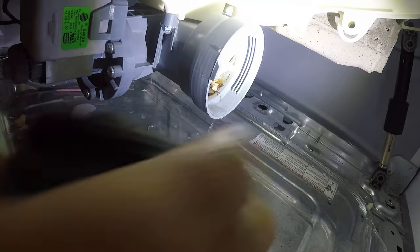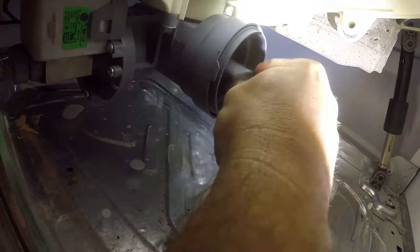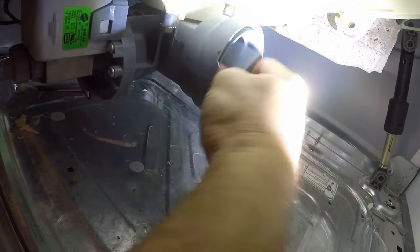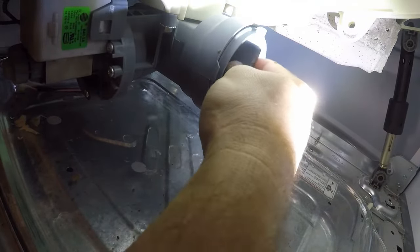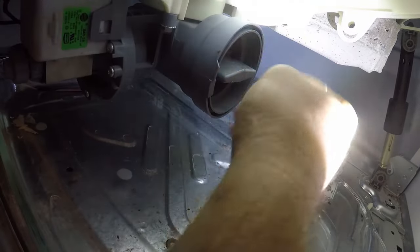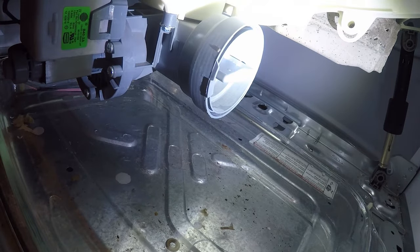Now that it's been cleaned of whatever wasn't actually clogging it, we'll put it back together and see if anything changes. That looked like it went in sideways — let me sort that out. If that doesn't fix it, I don't know what's wrong with it, at which point it's their problem under warranty. But that is how you fix the FAE3 error.